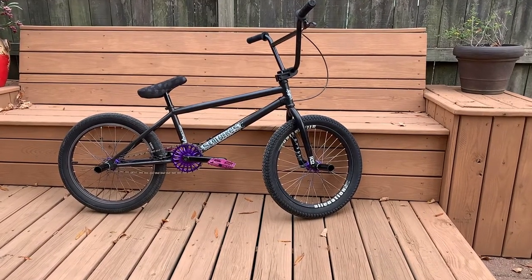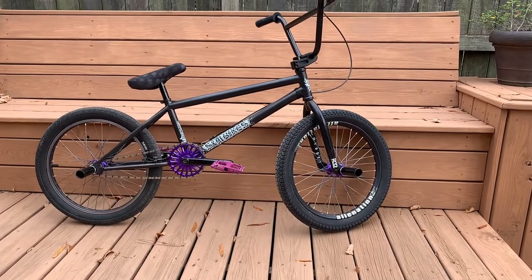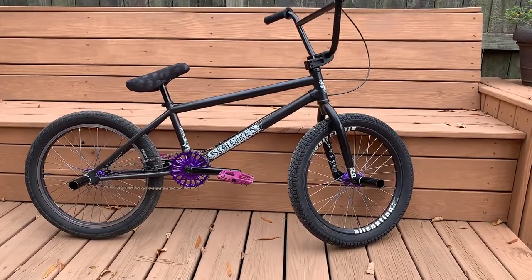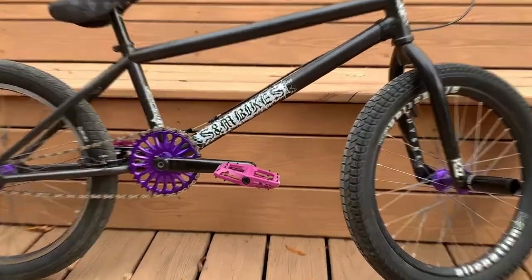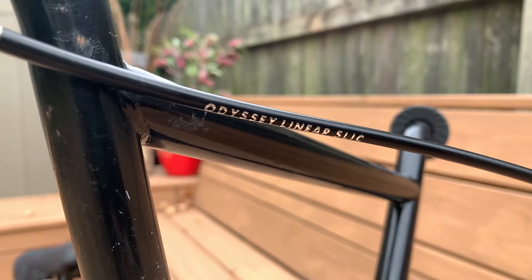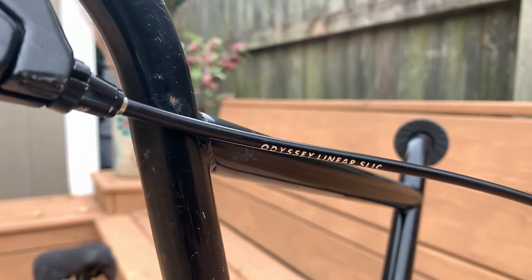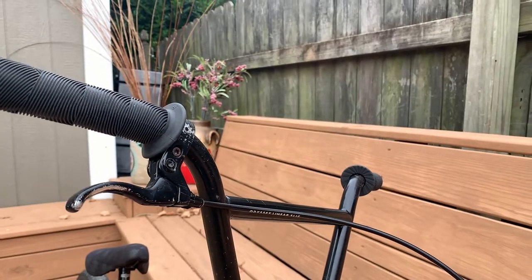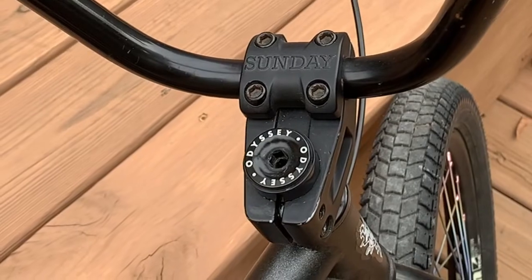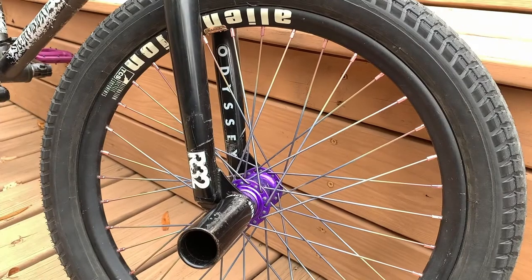Let's do a bike check from top to bottom. The heart of this bike is the S&M Credence in a gray matte colorway with a 21.25 inch top tube and the back end stretched out to 14 and 5/8 inches. Up top we've got some Factory Sunday 8.5 inch rise bars, an Odyssey Linear Slick cable, and an Odyssey single-pull brake lever. We've got a Sunday BMX stem and some DK grips on this thing.